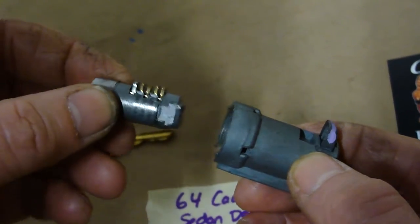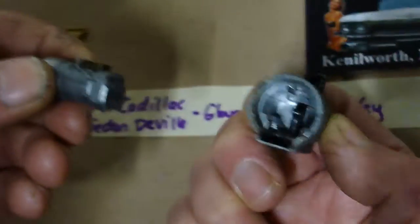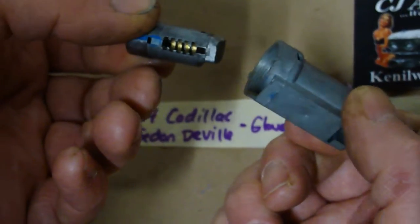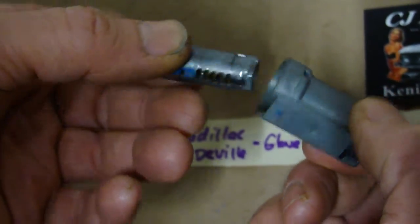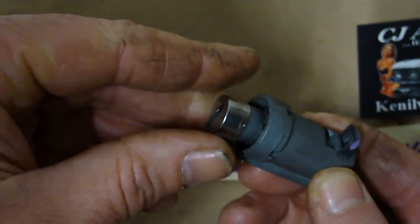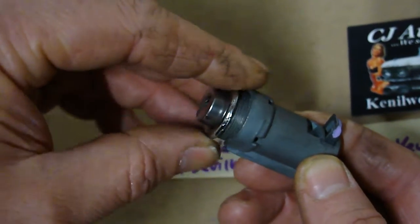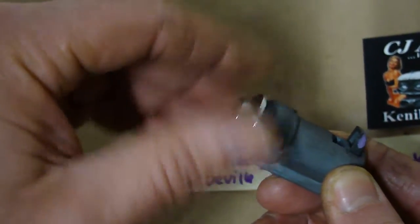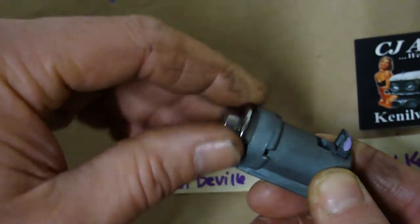But if this should pop out, it's not a big deal. Everything in here looks nice and good. I'm going to make it simple — mark the blue with the blue. These teeth are facing up. Then just like this, through your glove box door, and tighten this up as best as possible once it's in the car.